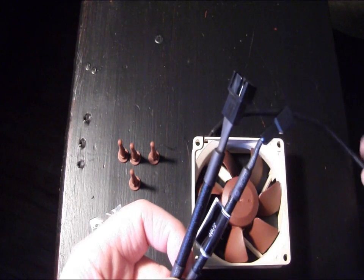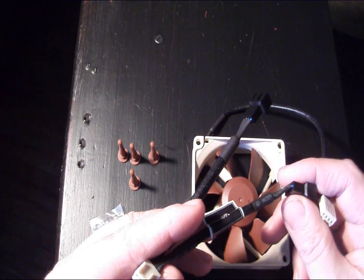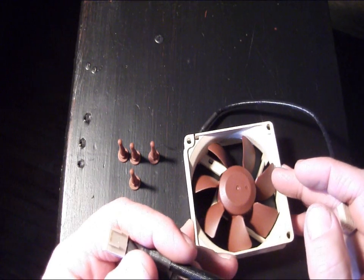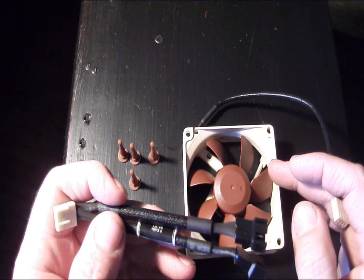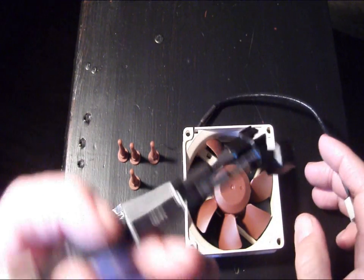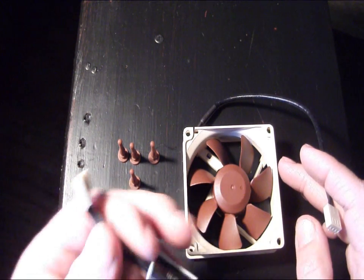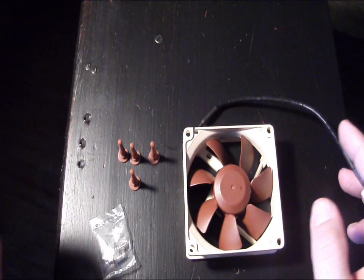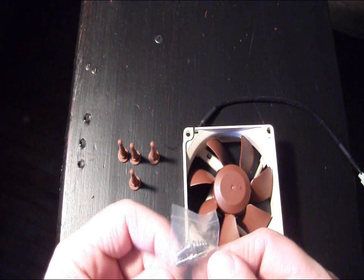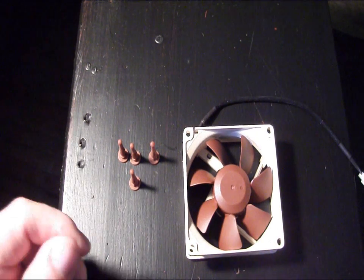The Y-connector is basically for adding a second fan if you have a case where you want to run a couple of 80mm fans, or maybe you're using this on a CPU cooler where you're going to add a second 80 millimeter fan in a push-pull configuration. They include a Y-connector so that you can plug both fans into one connector on your motherboard. Also included are four threaded mounting screws to mount it into your case.